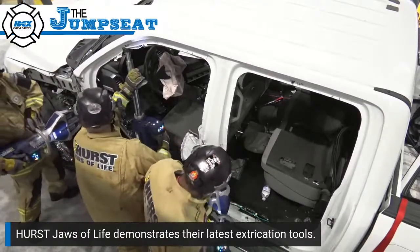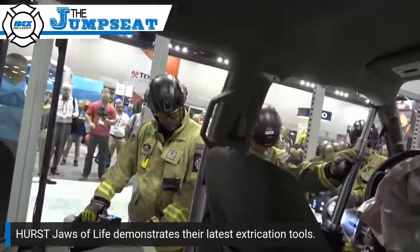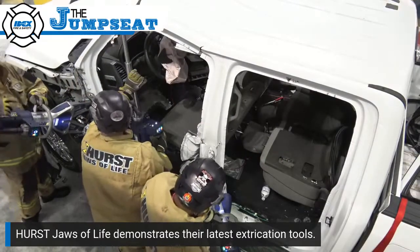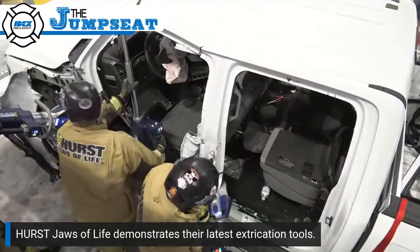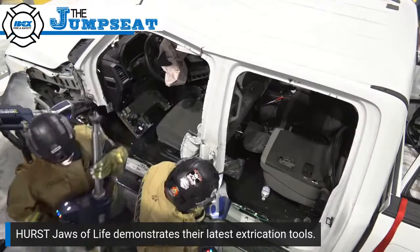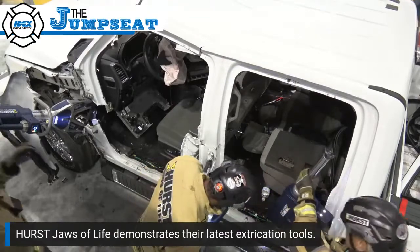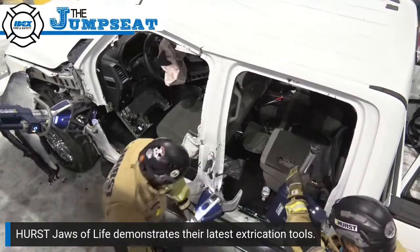You'll notice, even though we're going to do a side-out later, we have made no cuts to the upper A. This is because Larry is using the intersection of the B-post and the rocker as a pivot point to help lever up the dash. Rick is going to work on that side-out by approaching the B-post at the bottom first. It's very important to cut that B-post from the bottom first, because we don't want an upper cut to the B first to lead to the B-post swinging into your patient when you go to make that bottom cut. Order of operations is again real important.